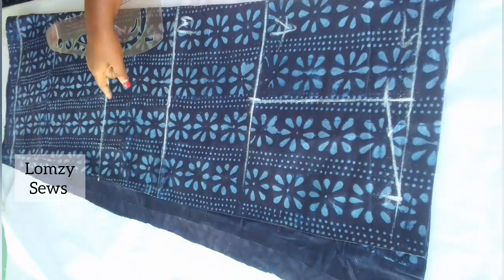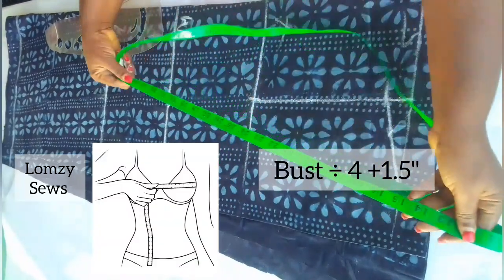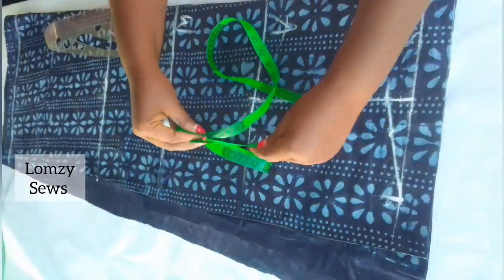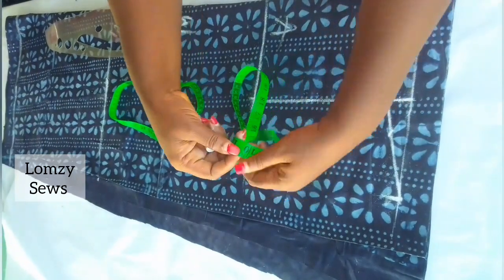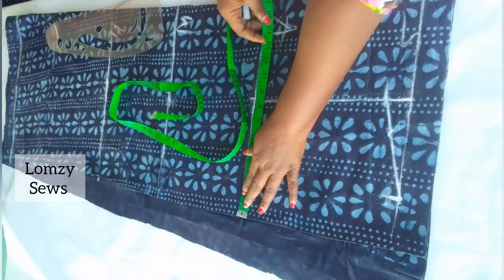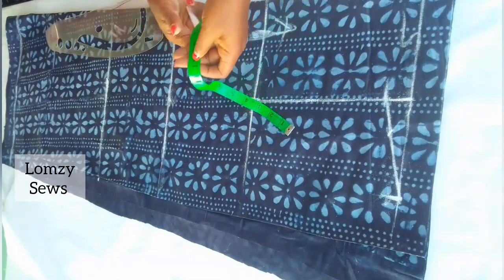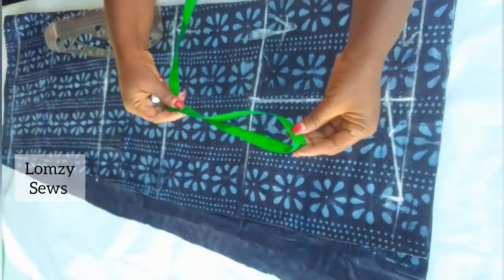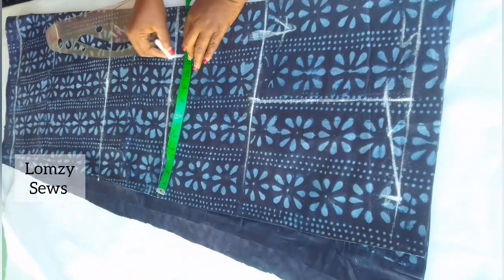Next I'm going to mark the circumference of the dress. First is the bust circumference: divide your bust measurement by four — the fabric is folded into four, so that's why — and add 1.5 inches of ease for the dress. I start from the center front, not the zipper allowance. The same thing for the waistline: divide your waist circumference by four and add 1.5 inches of ease as well.